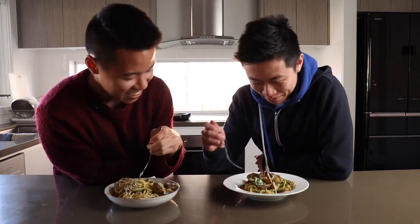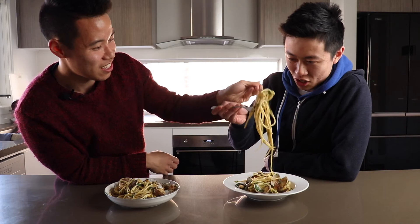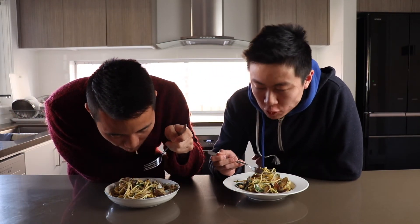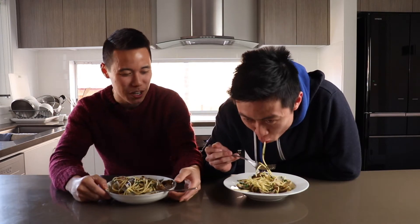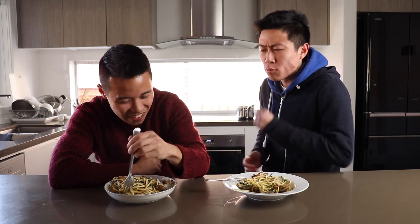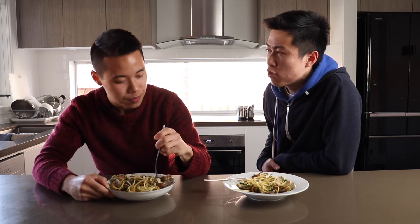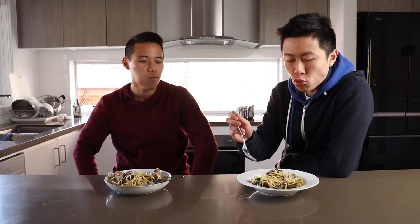Alright guys, Jason's being replaced today by another Jason, who's going to be guest starring on our show. Tell me, what do you think? It's really good balance — very simple but very tasty at the same time. You've got to teach me so I can cook food for my girlfriend. How's the food? Food is delicious!